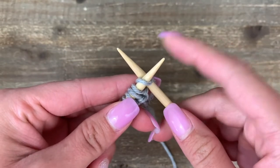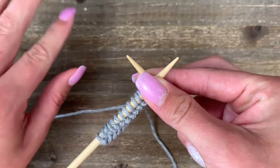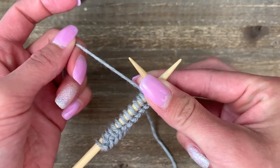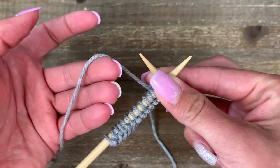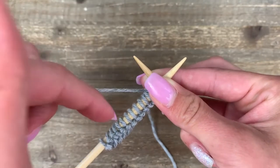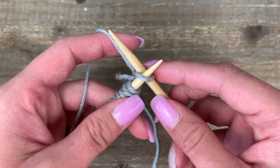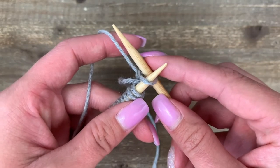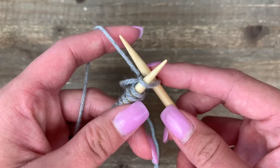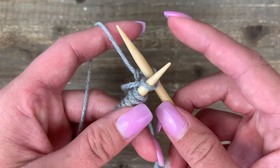Next we're going to grab onto our yarn with our left hand. I like to use my right hand to pinch onto this crisscross and hold it in place, then with my left hand I'm free to pick up my yarn. Everyone has a different method for what feels comfortable, but I like to hold the yarn in these three fingers and then use my pointer finger — coming underneath it to tension it. Next I need to actually grab onto my yarn, so with my right-hand needle I'm going to come around and scoop.